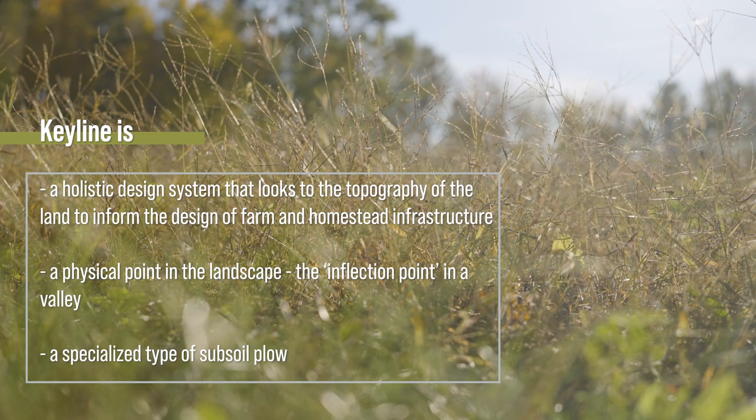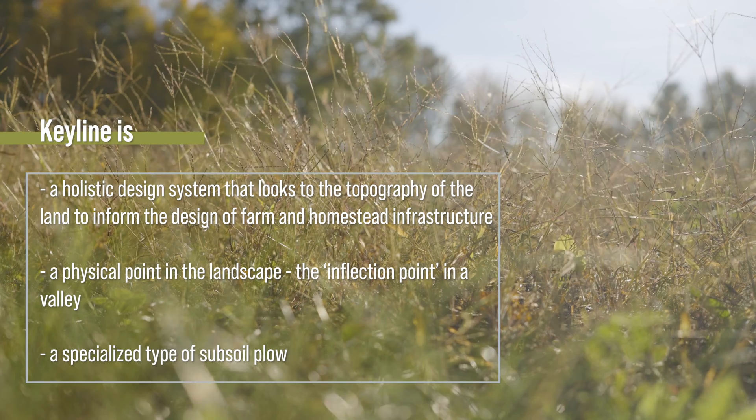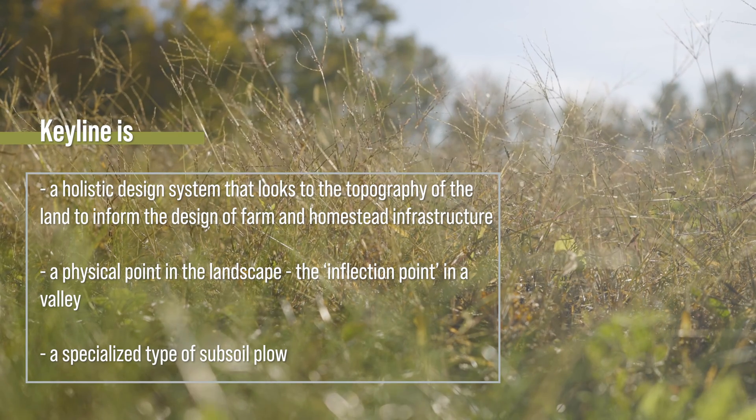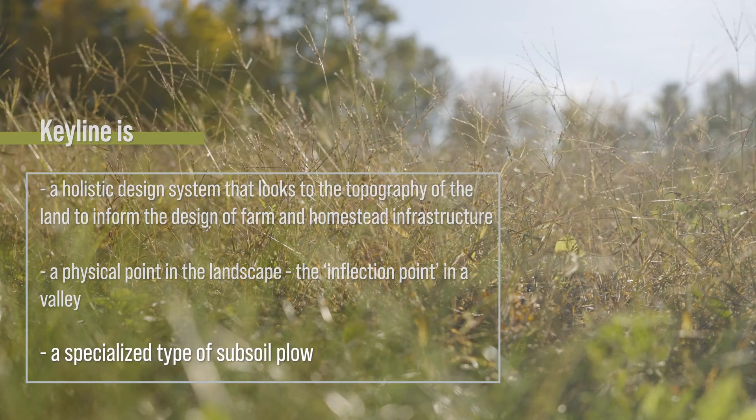Keyline is a holistic design system which looks to restoring the vitality of landscapes with soil and water as foundations and topography as the guide.